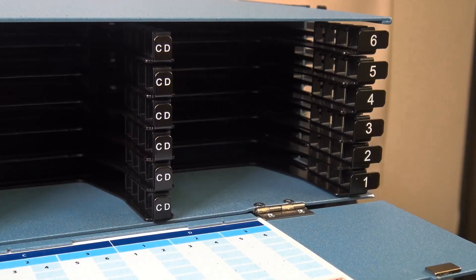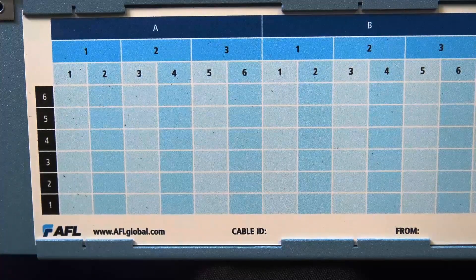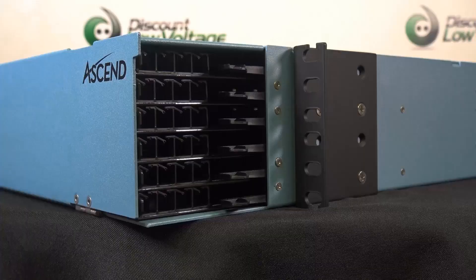Constructed using galvanized steel for an extended service life, the front and rear doors are both hinged on the bottom while the rear section of the housing cover is removable for unobstructed access to all connector interfaces.